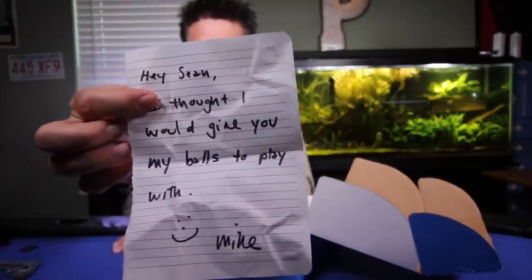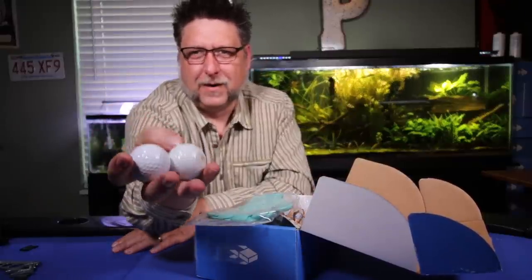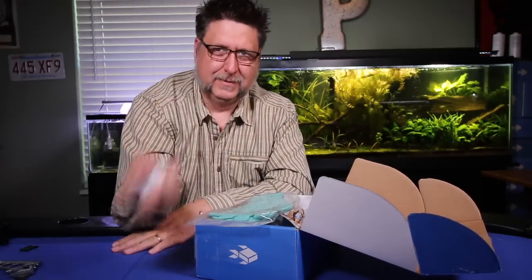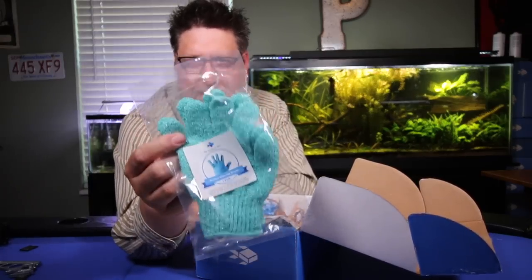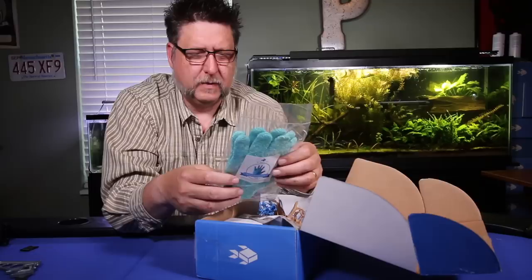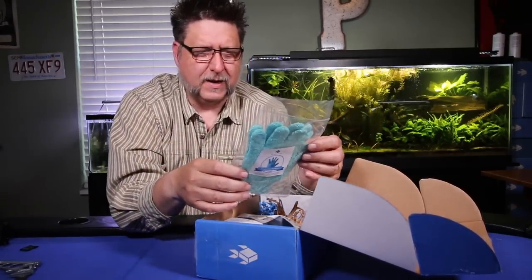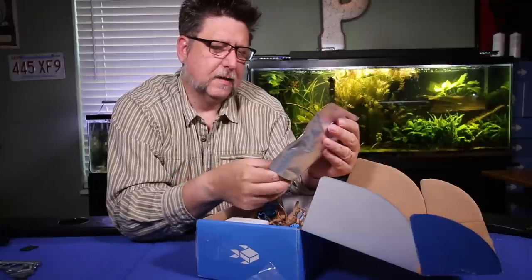Mike has given me his balls to play with — golf balls, of course. These are actually little mitts you can put on to clean the glass in your aquarium. They've got a fine texture to them. There have been a lot of times I've had to get my fingers in and can't quite reach my scraper or magic eraser, so this will be a nice little alternative. I'm anxious to try these out next time I go to clean my aquariums.